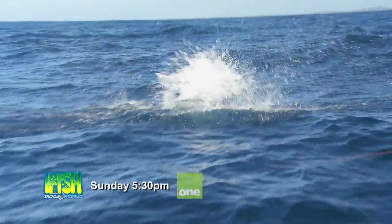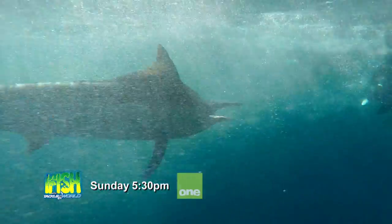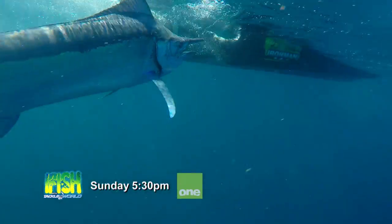Oh look at that! How full were those jumps? Look at that! That's a beautiful fish. That's gold!